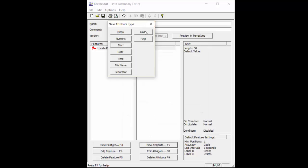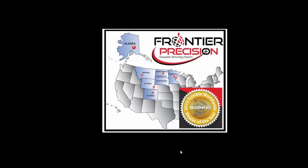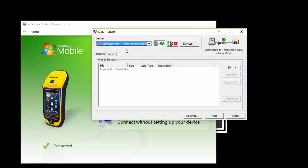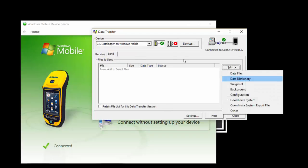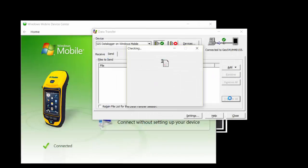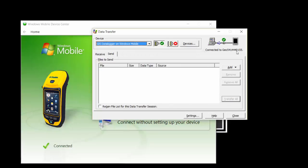I can then hit close, hit save, and exit out of the data dictionary editor. In order to get this onto my Geo7X, I'm going to hook up my Geo7 using Windows Mobile Device Center and then go to data transfer. I'm going to make sure that I'm using the data logger on Windows Mobile, make sure I'm connected, and make sure I'm also sending a data dictionary file. I'm going to grab the data dictionary that I previously created and hit transfer all. I can see that it has successfully transferred and will put it in the correct location on my handheld.